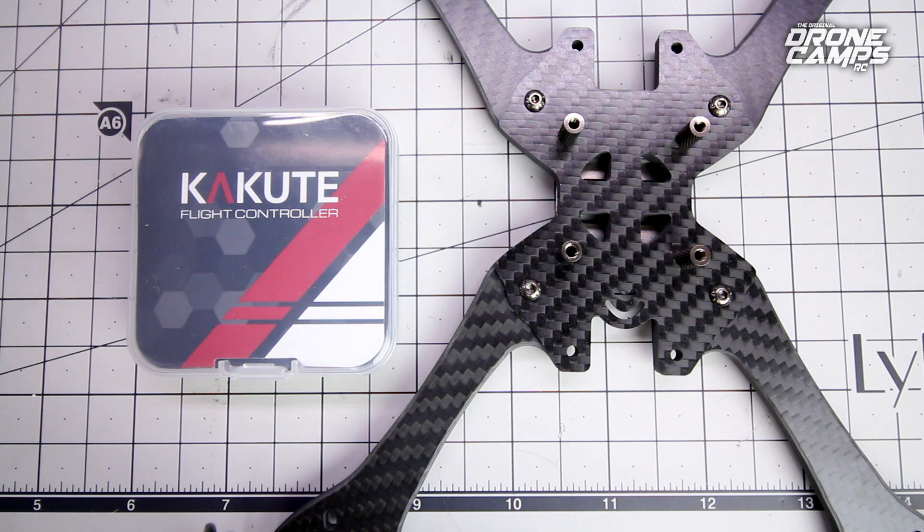Personally, I'm excited that they've done it this way. I'm looking forward to flight testing this because I've had some tuning issues with F4s. We've had to soft mount them with rubber grommets and dampeners and do all kinds of different things to get these highly sensitive gyros to perform well.